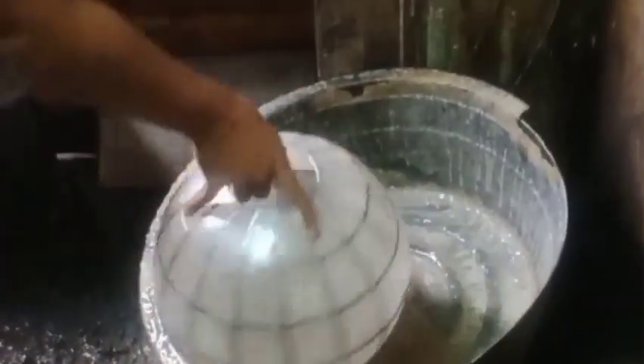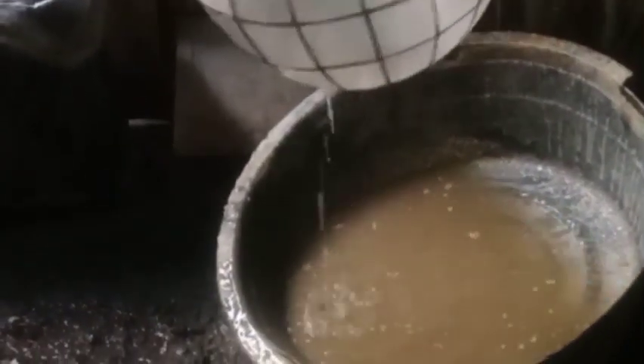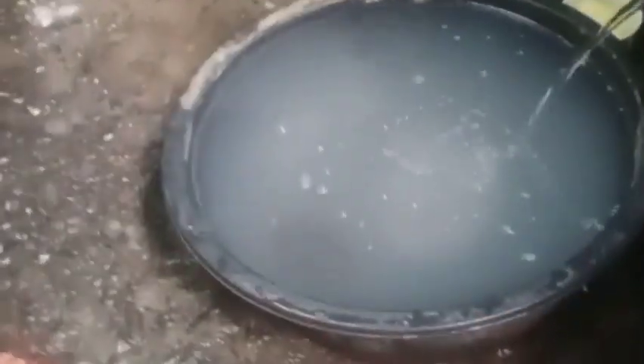Itubog muna natin sya sa muriatic acid para matanggal yung mga putik-putik ng capis, para totally mawala yung mga lumot. And then pagkatapos guys, hugasan natin sya ng tobi gamit ang escoba brush. Kailangan natin gagamitan ng brush guys kasi may mga lumot na tinanggal ng acid, tsaka para mawalaan rin yung acid.